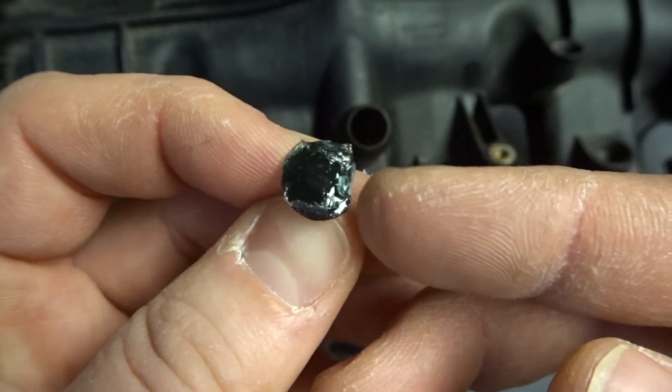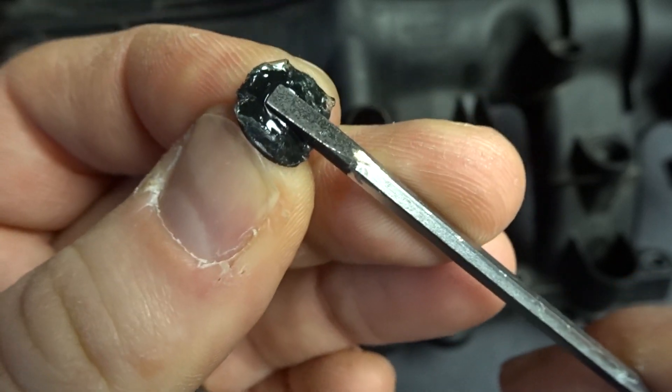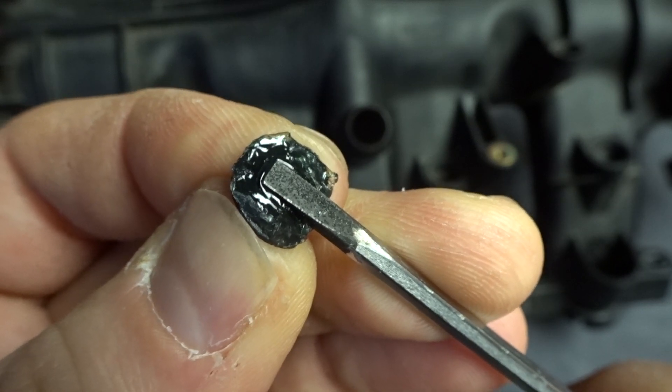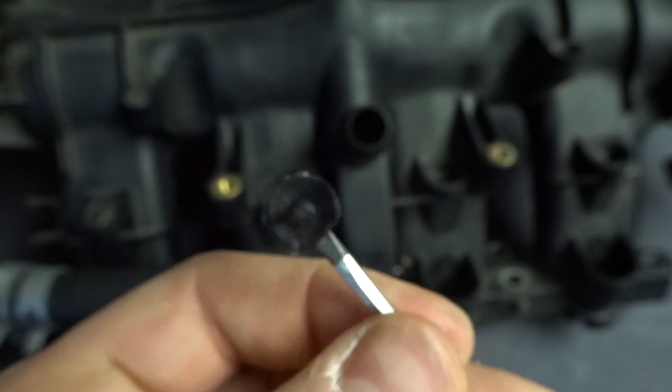You've got this flat edge over here. Make sure the flat edge is sticking up toward the handle of the screwdriver. Put the screwdriver flat edge right around the center and press down firmly.